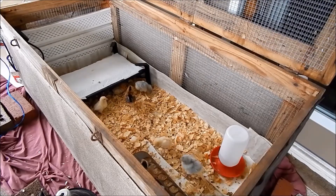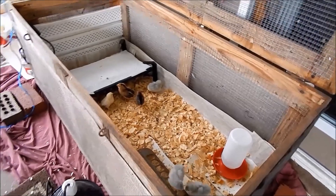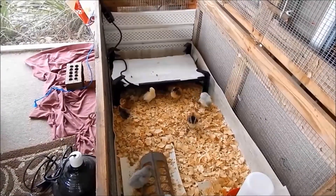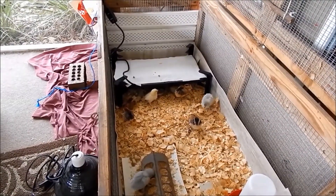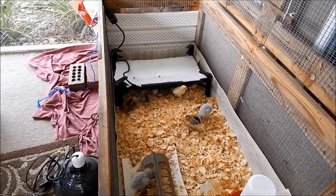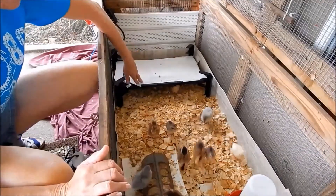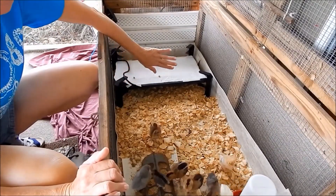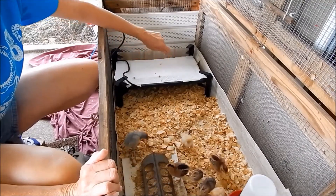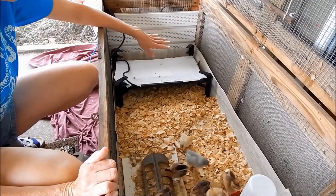The only issue when you go smaller and smaller is your heat source might become a problem. My favorite heat source is this heat plate. The benefits of a heat plate over a heat lamp: it's easily adjustable, it's dark at night so your babies can sleep — which I think is good for them. With a light they're going to be up wandering around all night long, waking each other up.